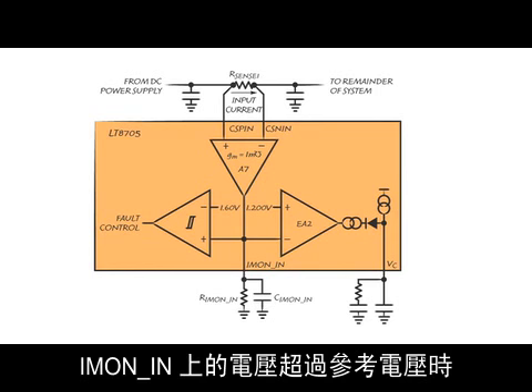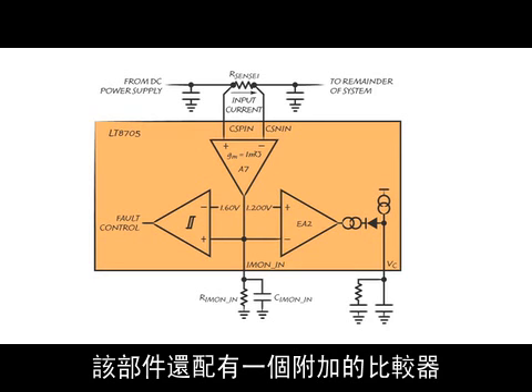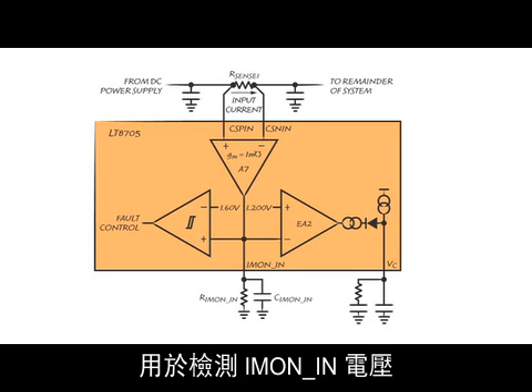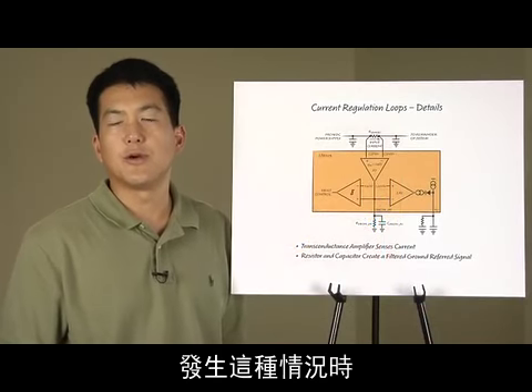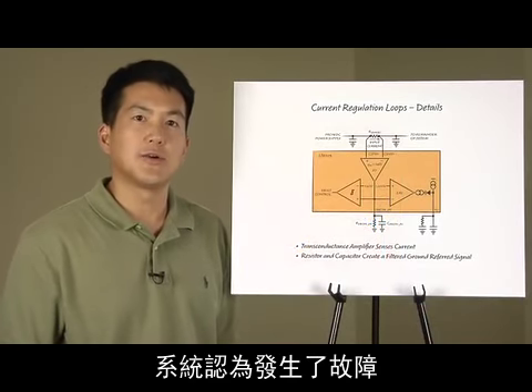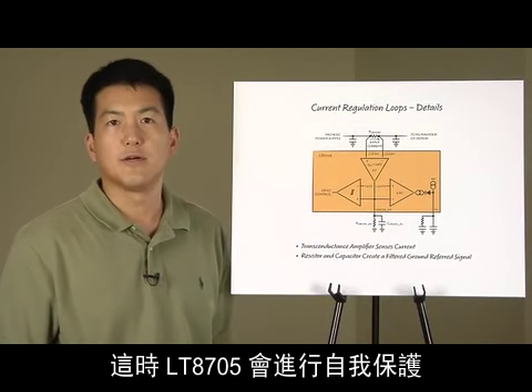When the voltage on Iman-in exceeds a reference voltage, the error amplifier will activate and pull down on the VC pin. There is an additional comparator that looks for when the Iman-in voltage exceeds 1.6 volts. When this occurs, the system will determine that a fault condition has occurred, and will enter a fault mode, whereby the LT8705 will protect itself.